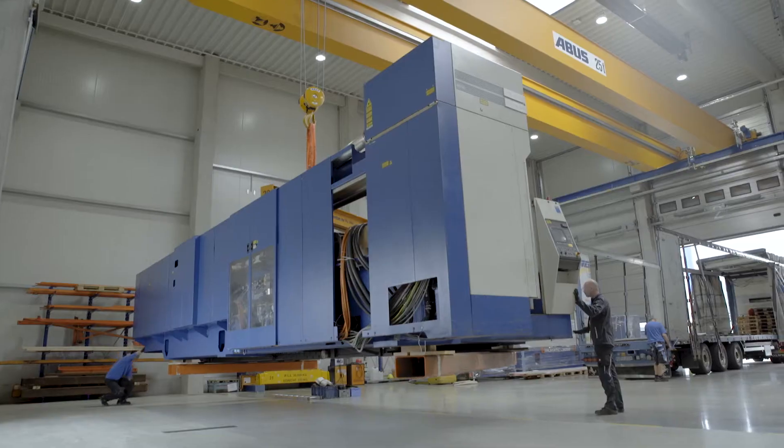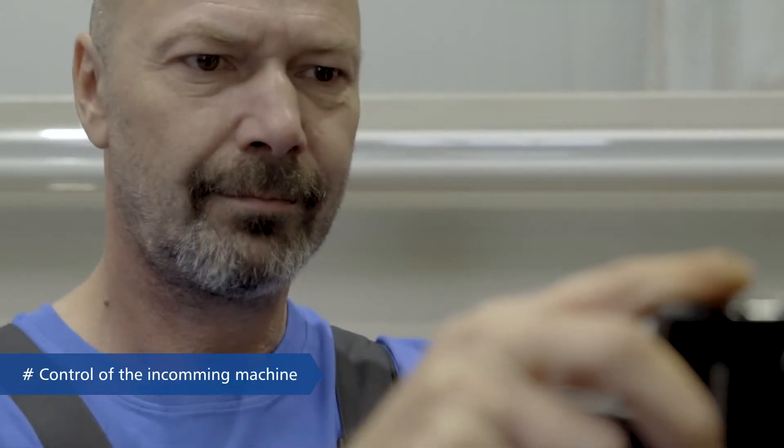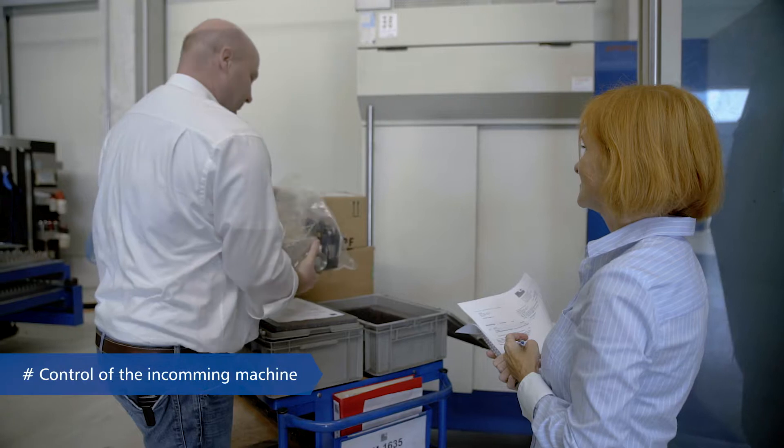In this case, it's a TruLaser 5060. As soon as the machine arrives, incoming inspection is performed and its condition is documented.